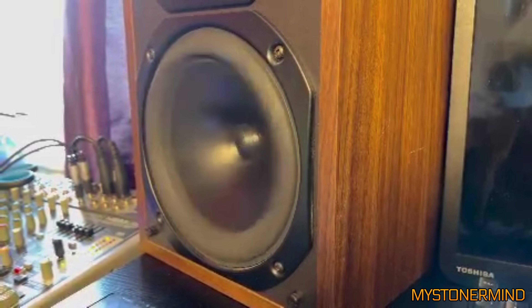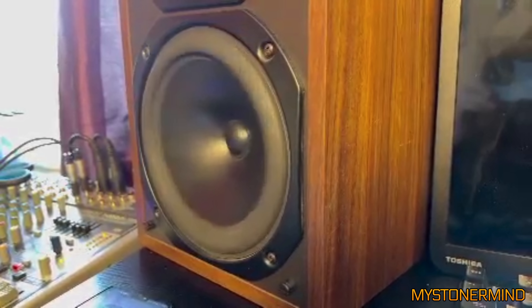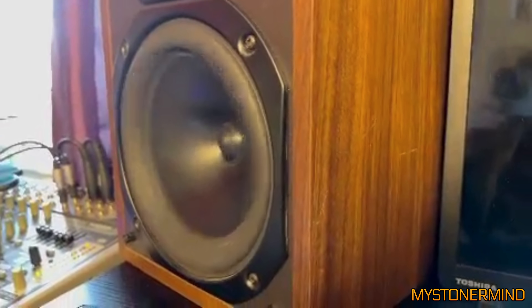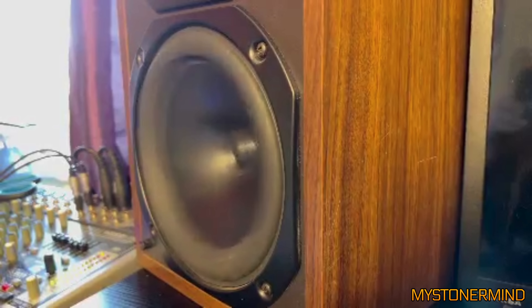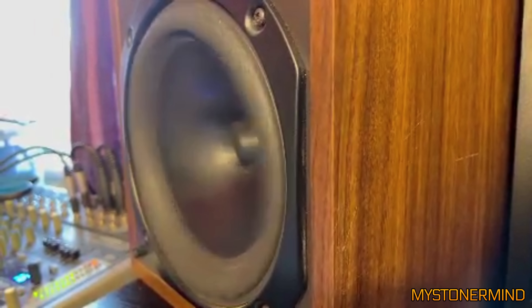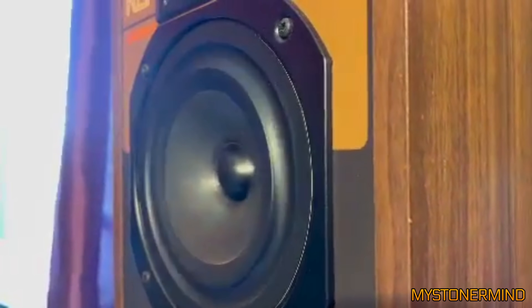The next one we've got has been sent to me by DJ Sam — he's sent me a few videos in the past. We have some slightly strange sounds and that speaker at the top is really going crazy, there's a lot of movement. Wow, that mid is really going for it.